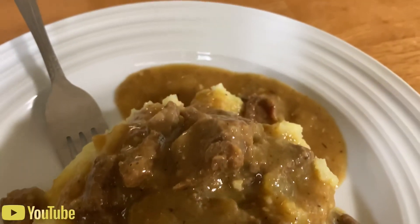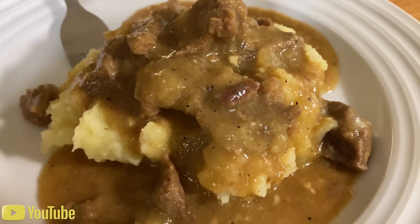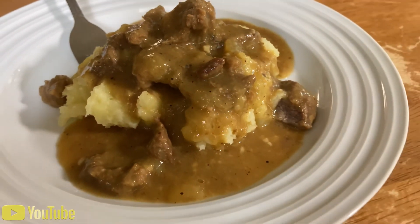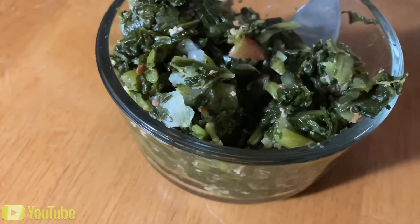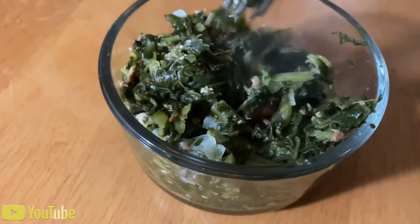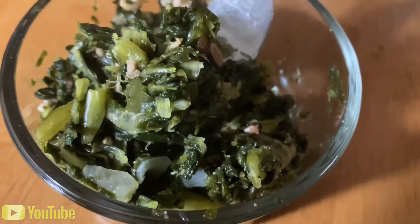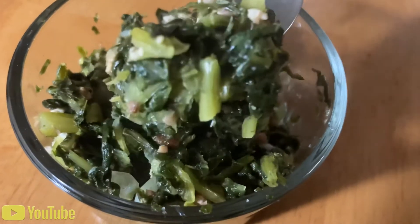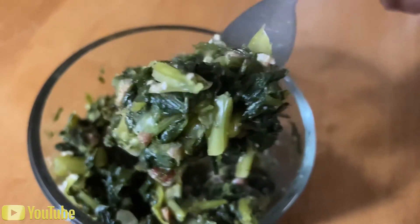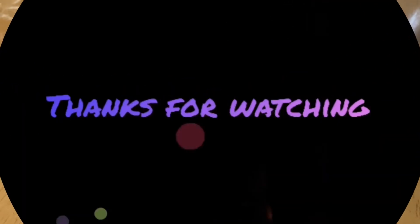Look at that gravy — season it very well. And wait, let's not forget about the greens! Look at those onions and the bacon pieces. If this isn't a good Sunday dinner, I don't know what is! All right, well we're coming to the end — thank you all for watching, make sure you try this recipe.